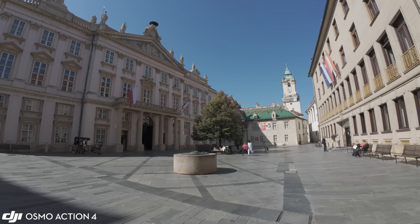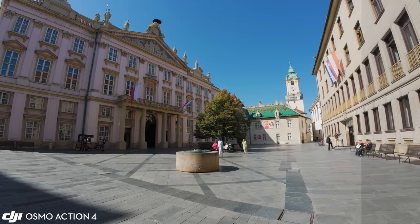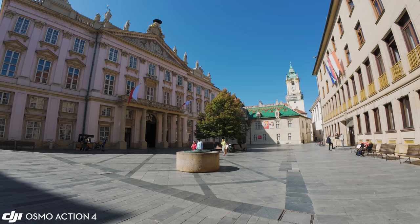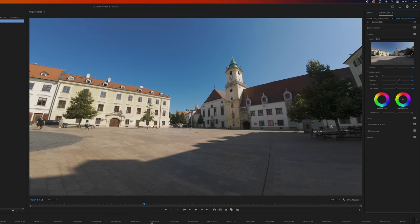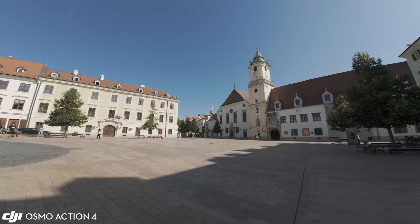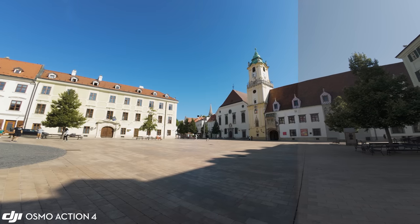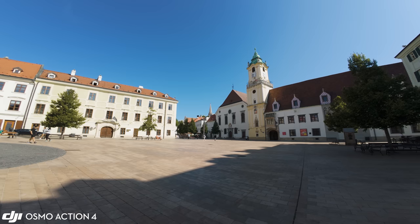D-Log M is another novelty of the Osmo Action series. It is more flat than D-CineLog but it is not a real log profile, which is a good thing. The D-Log M setting also supports 10-bit recording, which probably helps capture more color information. Color grading is pretty simple, and if you know what you are doing, D-Log M is the way to get the best possible all-round image quality out of the Action 4.